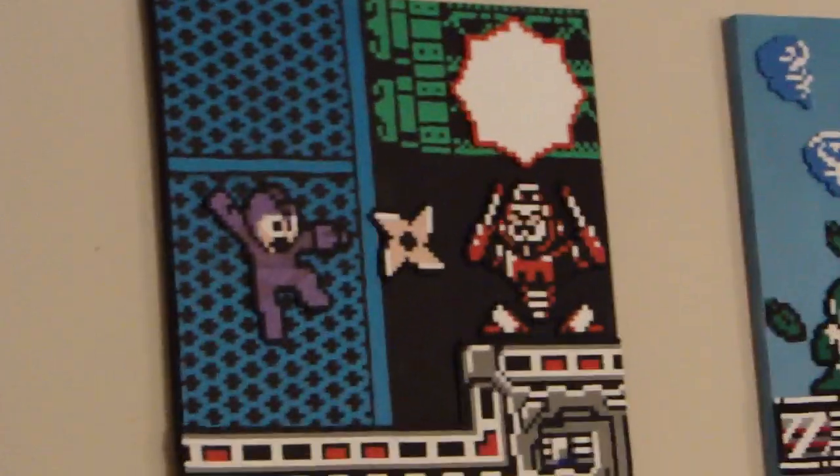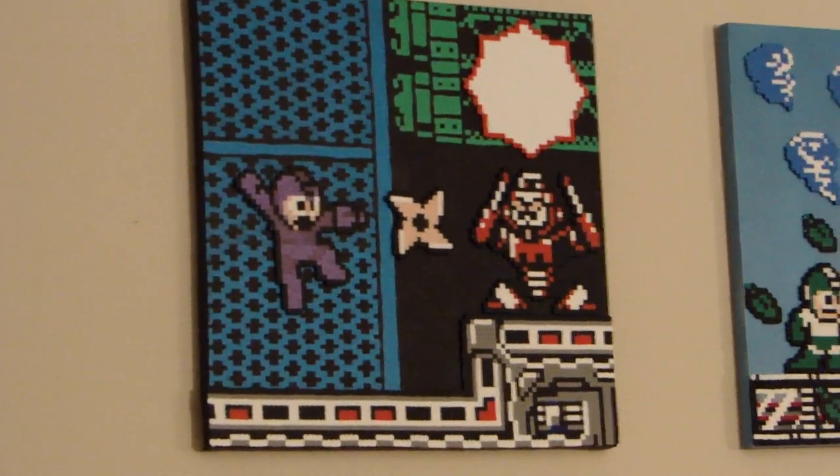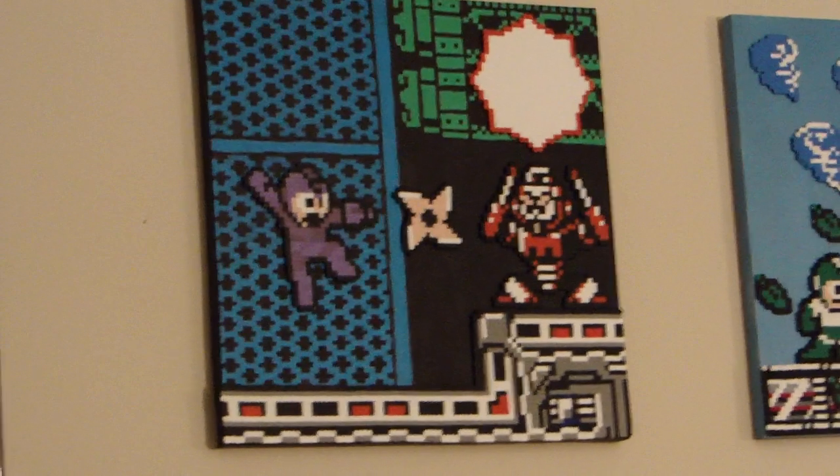To the right, we've got the Super Mario characters poster that I got from Club Nintendo several years ago. To the right of that, we've got the new piece of Mega Man artwork that I picked up at MiniGames 2012. This is the collaboration between Square Painter and Pixel Papa.